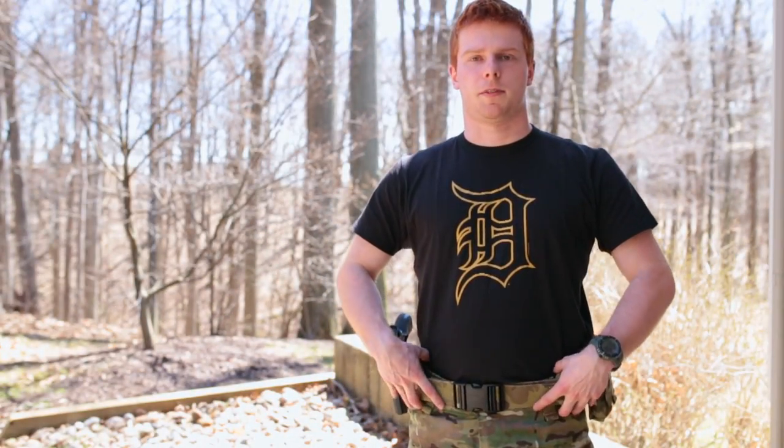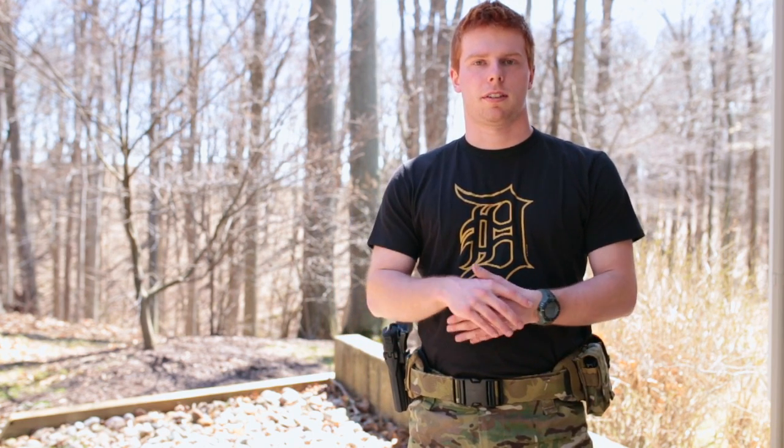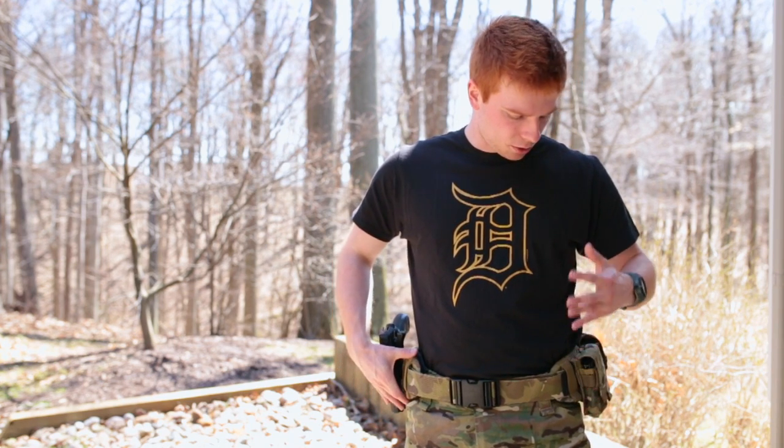Sizing wise, just to give you a reference, I'm a 34-inch waist and this is a medium. This is how it sits on my waist — hopefully that helps you if you're choosing this.